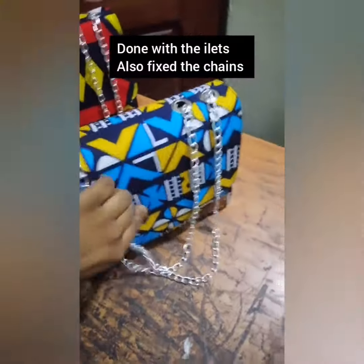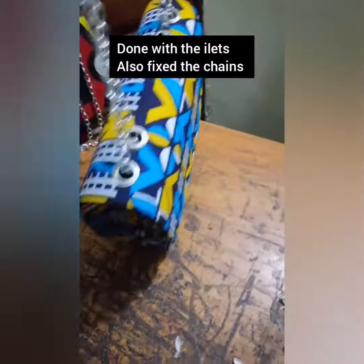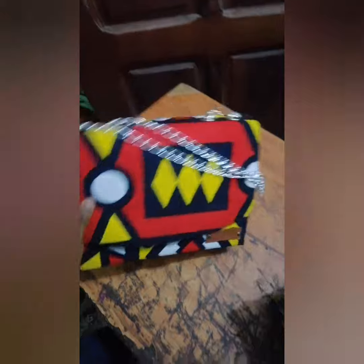I am done fixing the eyelets and the chain. This is the bag, guys, and this is the second one.